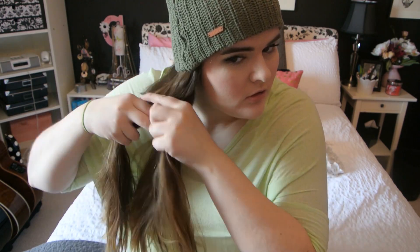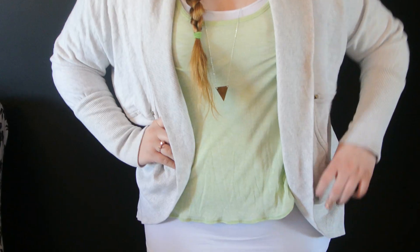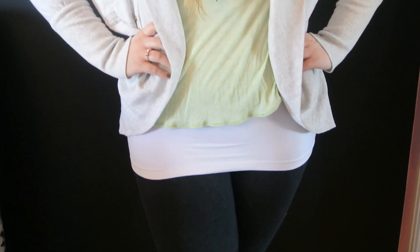Hey everybody, it's Claudia. I have a St. Patrick's Day tutorial for you guys today since I am half Irish — a little fun fact you may or may not have known about me. I wanted to show you guys how to wear green in your outfit and makeup in a not tacky or obnoxious way. I'm also going to show you a quick and easy hairstyle, a St. Paddy's Day nail tutorial, and a cute outfit you could wear to school or out to the pubs or bars if you're legal. Let's get started!